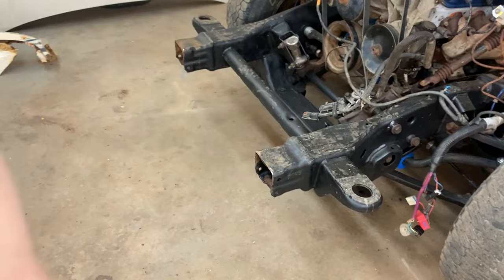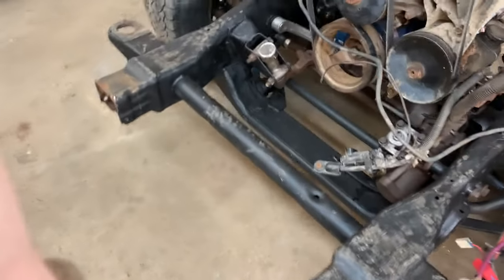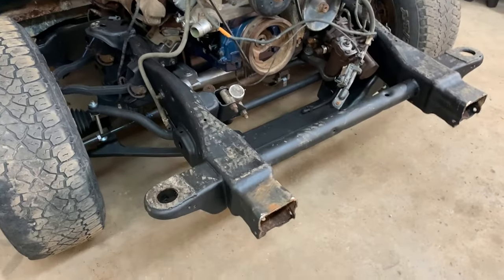Hey everybody, Barry here again. I am in work mode this morning. There's a pretty serious snowstorm coming and I still haven't cut the frame off where I need the front bumper mounts for the Escalade — these mounts right here that weld on to the front, and that's where the Escalade bumper bolts on. So I gotta go outside and cut those off.